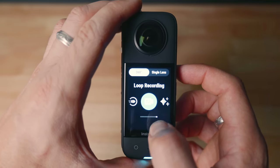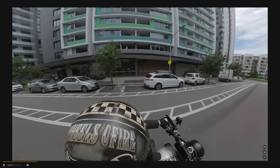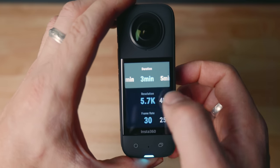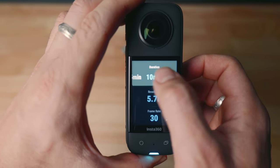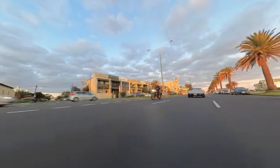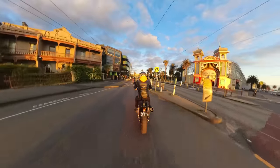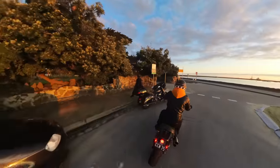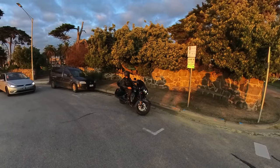The new Insta360 X3 now has the loop recording function. Quite a few of you had asked in previous videos if you could use the Insta360 as a dash cam. Now with the new loop recording function, we can choose the amount of time to record before it starts to override itself — from one minute up to 30 minutes in length. For example, if you set the loop to five minutes, after every five minutes it'll begin overriding the previous five minutes so you'll basically never run out of memory. If there is an incident you'd like to capture and save, press the record button to stop recording and it'll save the previous five minutes. This function doesn't only work as a dash cam — maybe you're just waiting to capture something epic and you don't want to burn through 500 gigs of memory. Set your loop on, and once you catch some epic content, hit the record button and you've saved it.